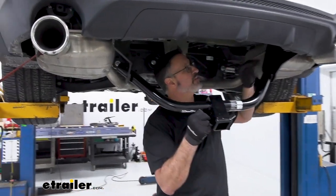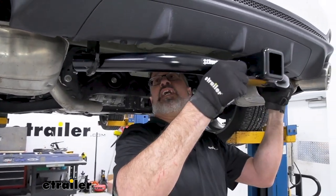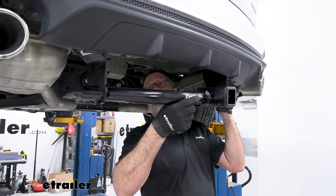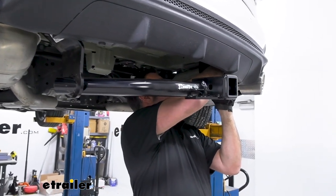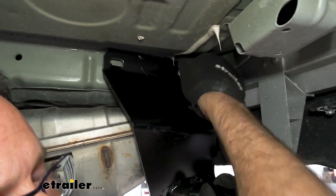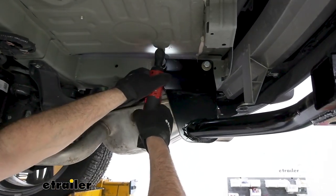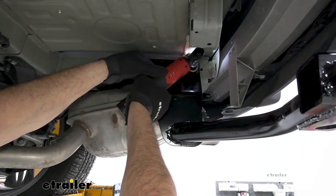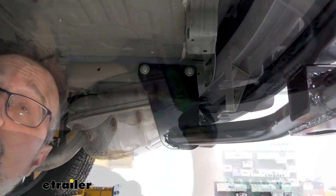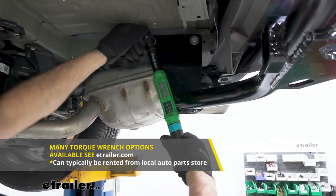Once the exhaust is lowered, it's easiest to walk the hitch up at an angle and then swing it out — that gives you the clearance needed to start your bolts onto the frame rail. You're going to have two bolts on each side; start them finger tight and come back to cinch them down. Once started with your fingers, come in with a 3/4-inch socket and snug them up. Repeat on the other side, then torque to the specifications outlined in the instruction manual.